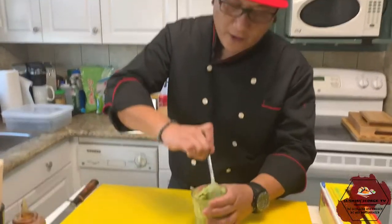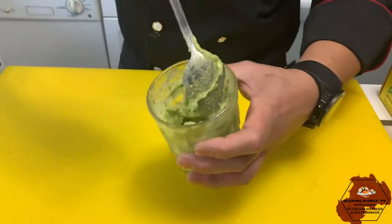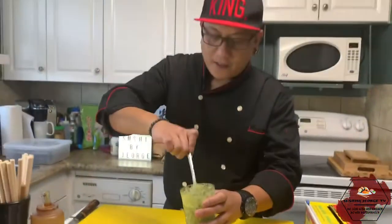I-mask po natin yung avocado natin. Ganito po ang gagawin natin — i-mask nyo lang. Kung wala kayong blender, pwedeng ilagay nyo sa baso tapos i-mask nyo lang. Ganito lang ang pag-mask dyan. Pang-toppings natin ito. Masarap po ito — exciting!